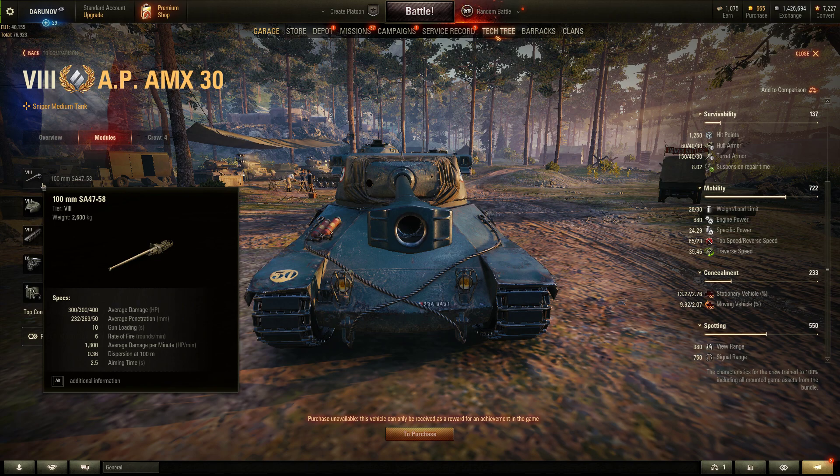We have a tier 8 gun, 100 millimeter, with 300 alpha. The penetration is 232, 263, and 50 with HE. Standard ammo is AP, APCR as gold, and HE shells. Gun loading is 10 seconds, DPM 1800. Dispersion and aim time are really bad — 0.36 dispersion and 2.5 seconds aim time.